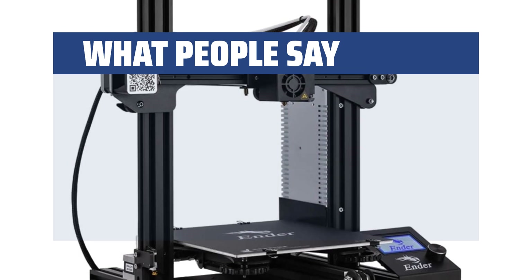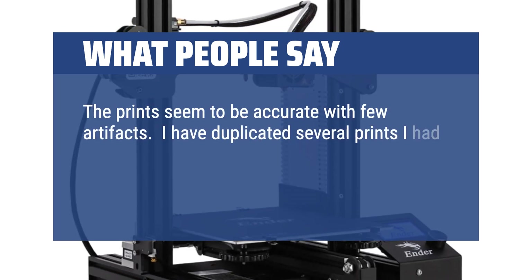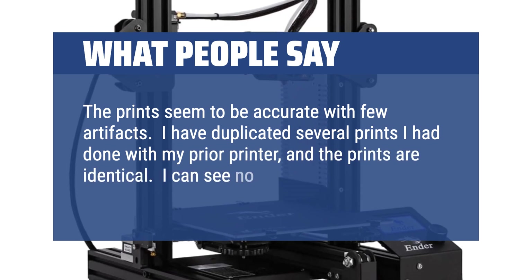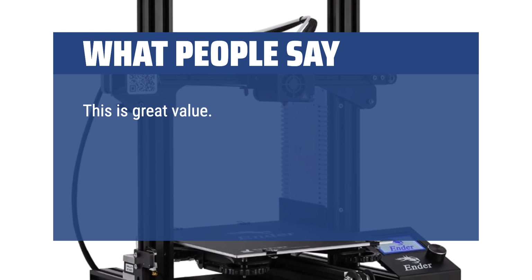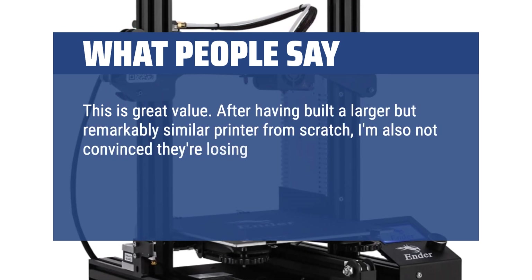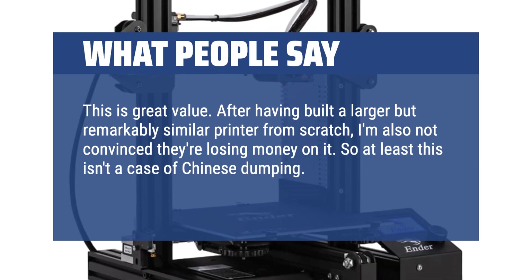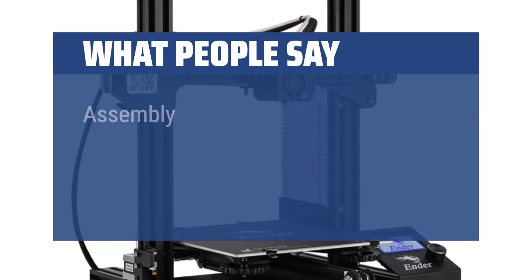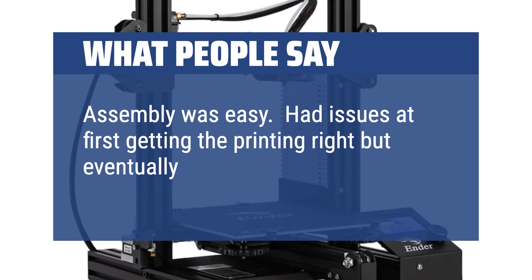What people say: The prints seem accurate with few artifacts. I've duplicated several prints from my prior printer and they are identical — I can see no difference. This is great value. After having built a larger but remarkably similar printer from scratch, it's simply a good product at a fair price, for once. Assembly was easy, though I had issues at first getting the printing right but eventually got it dialed in.